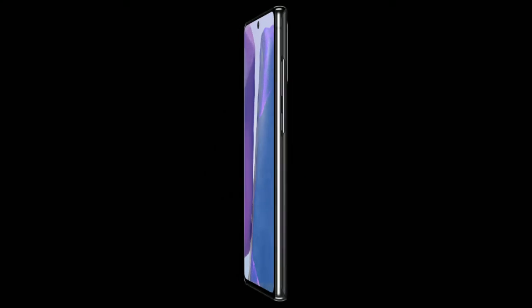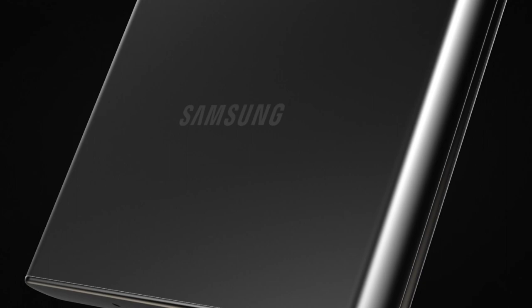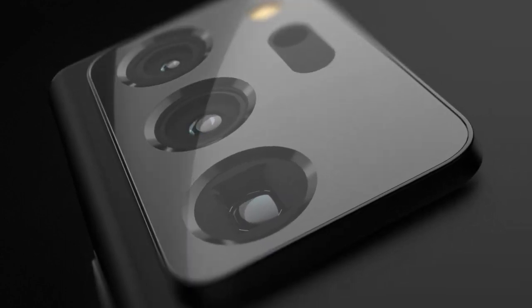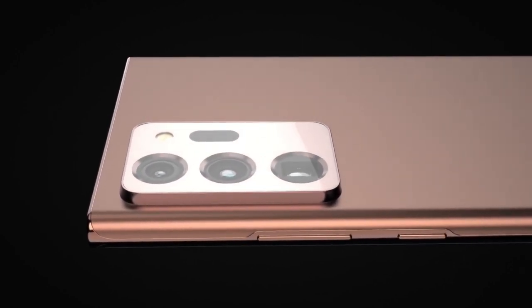Despite severe autofocus issues with the 108-megapixel f/1.8 camera on the Galaxy S20 Ultra earlier this year, Samsung has chosen to reuse the large camera on the Galaxy Note 20 Ultra. Fortunately, it has made some changes to improve things. There is also an all-new 12-megapixel f/3.0 zoom camera with a 1/3.6-inch sensor size, which replaces the gimmicky alternatives used earlier this year and boasts a 5x periscope zoom lens, also enabling 50x Space Zoom with the help of digital cropping.